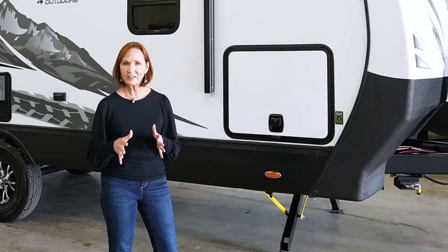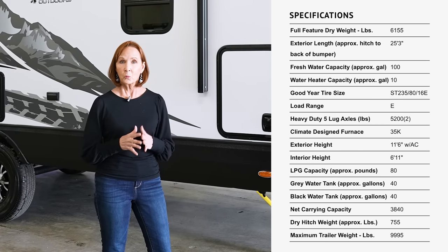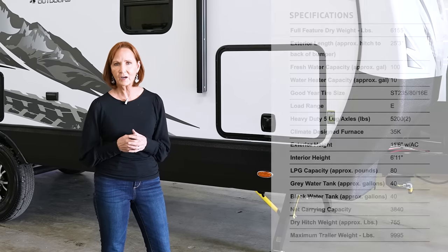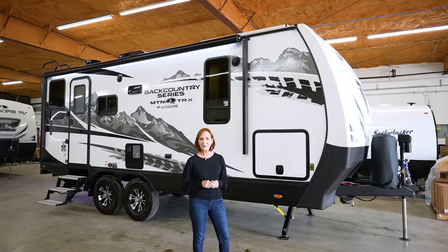This is meant for getting off the main highway, so it has standard features like a rugged heavy-duty suspension, onboard generator, and solar panels. This trailer is 21-foot floor length, total length is 25 foot, it weighs 6,200 pounds, and it's going to cost right around $45,000. There are only a few options and they are all on this trailer, so I'll point them out as we go along.